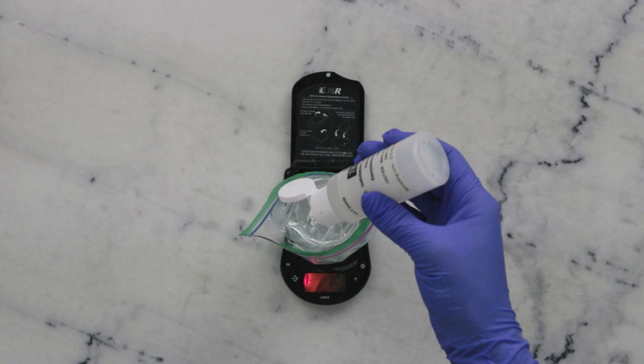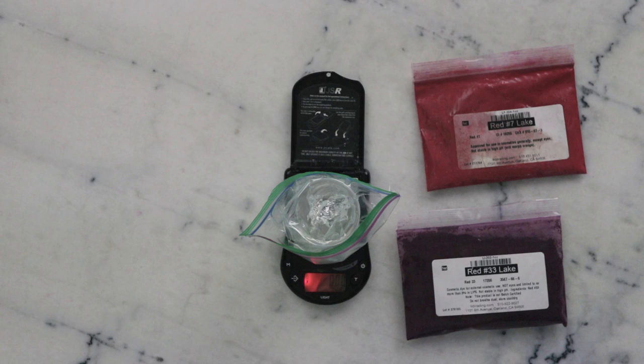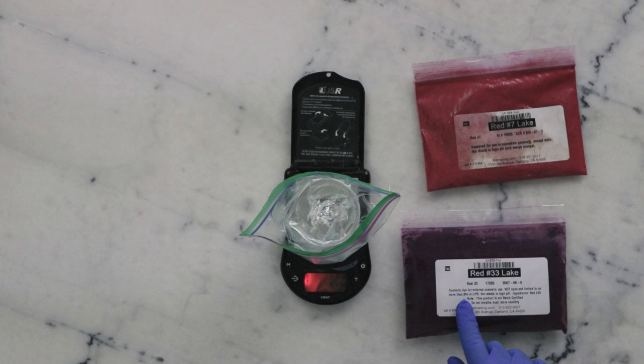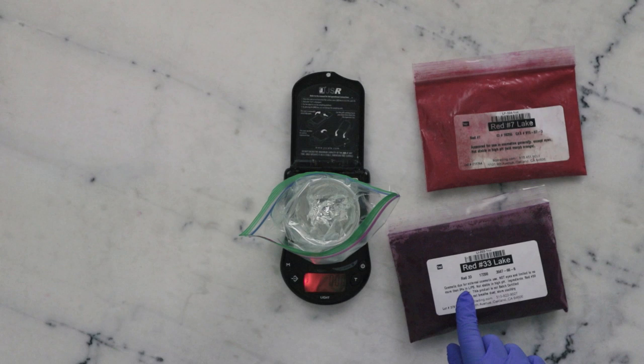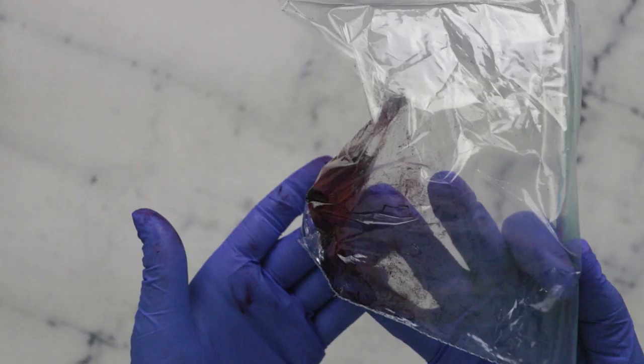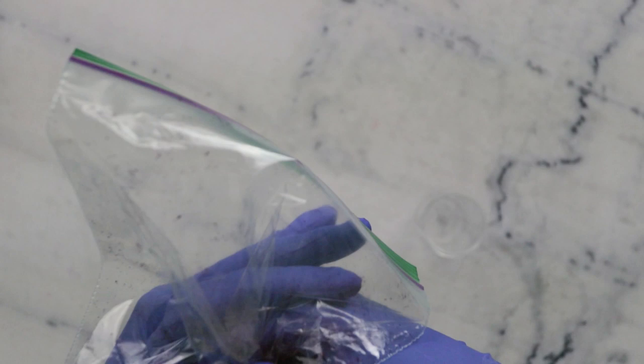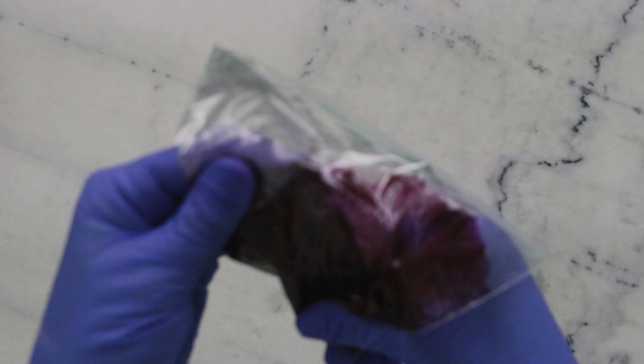If you want to learn more about these ingredients, please make sure you're clicking through to the blog post linked in the description box below. Our last two ingredients are our pigments. We're going to need 0.36 grams of pigment total, and I'm going to do half and half — so 6% pigment total: 3% Red 7 and 3% Red 33. It should be noted that the maximum allowable limit for Red 33 in lip products is 3%. Once you have all the ingredients in your bag, make sure there's not too much air in there, seal it, and then start mashing things together, keeping things localized to one corner so you're blending it all together thoroughly.